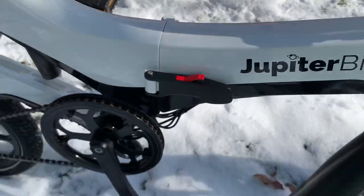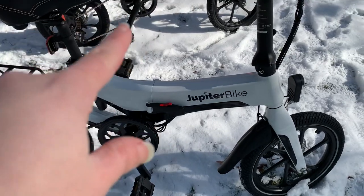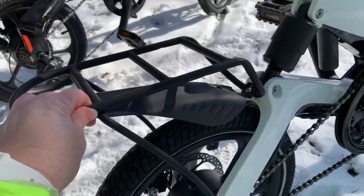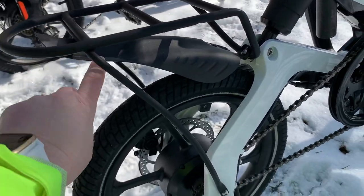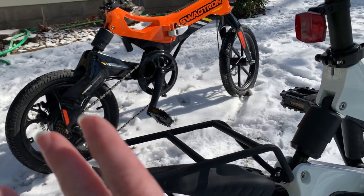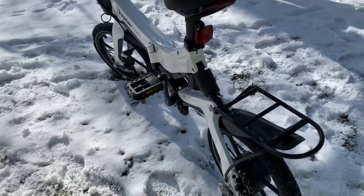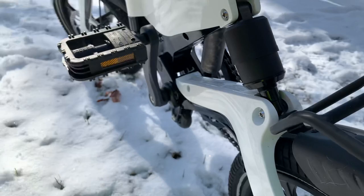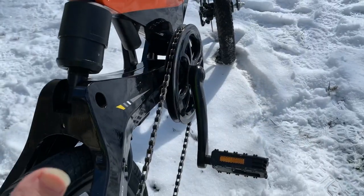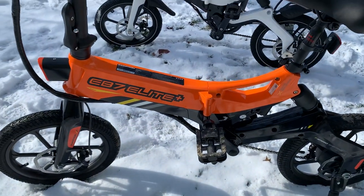These are folding bikes and both unfold really nicely — nice and compact, and I can definitely get them into my car pretty easily. The X5 is about two and a half pounds lighter than the EB7, although I probably added that back with this rear rack which didn't come with the bike — I added it as an accessory. It did come with front and rear fenders, which I haven't been able to find for the Swagtron. There are more accessories available for the Jupiter bike, though it looks like the Jupiter fenders might work on the Swagtron too.